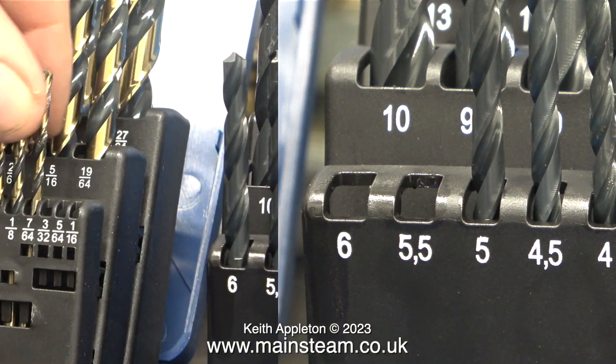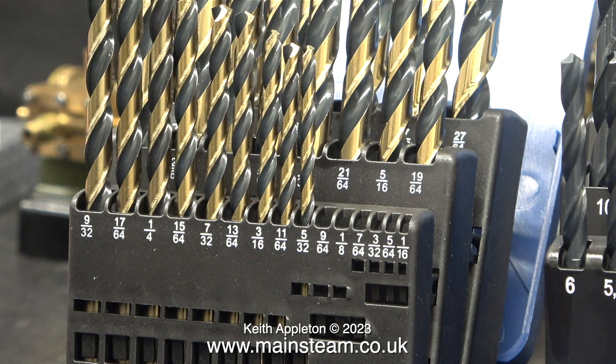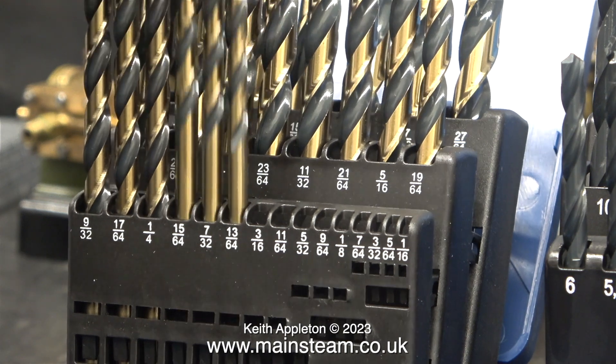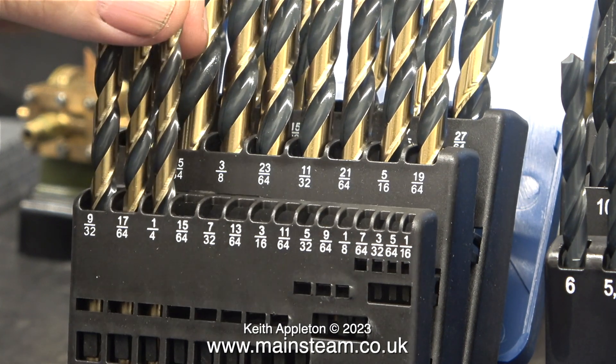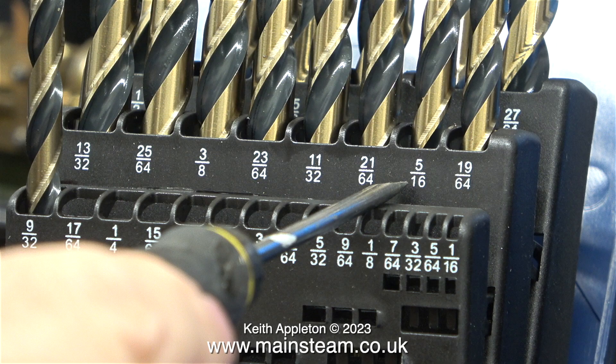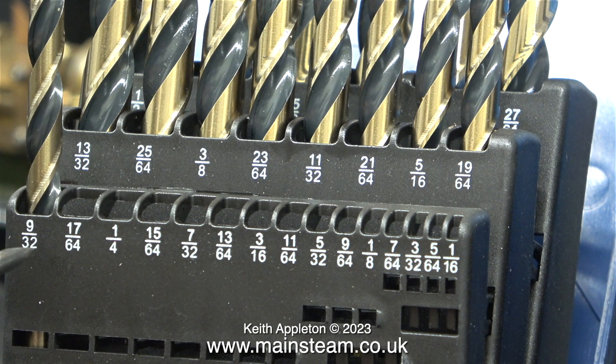I bought this imperial drill set recently and it wasn't cheap, but the good news is the drill bits are very well made and cut beautifully. I'm removing the drill bits from the front line so you can see what's behind. For instance, if you want to use an ME tap of five sixteenths of an inch diameter to make a thread, I would normally use a 9/32-inch twist drill, which is tapping size for five sixteenths. Similarly, if I want to thread a hole three eighths of an inch in diameter, I would use an 11/32-inch diameter drill.